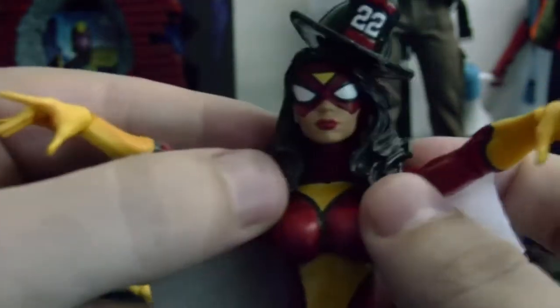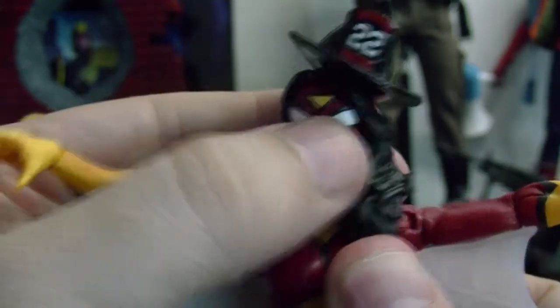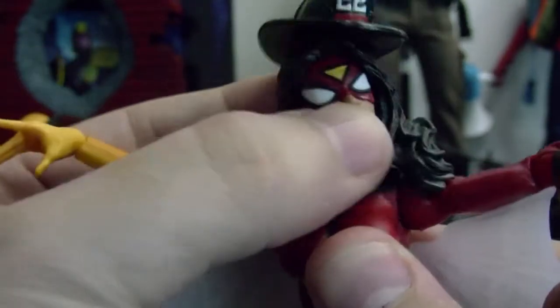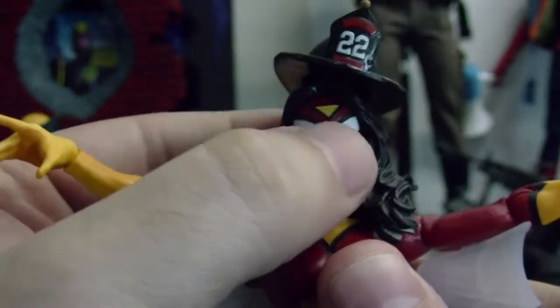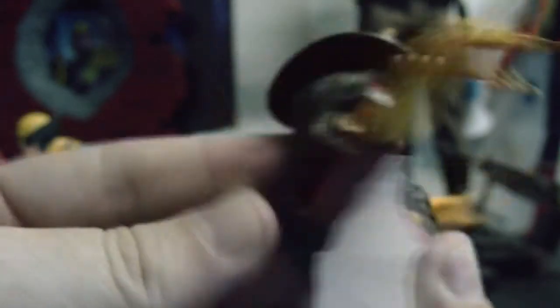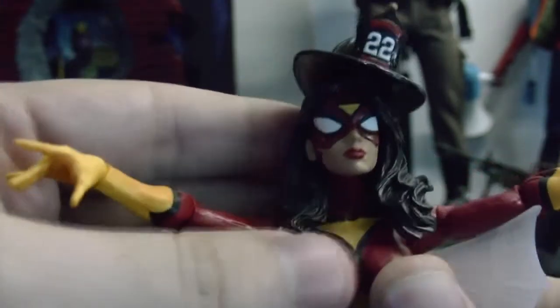Let's do the articulation on this figure. Starting with the head — because of her hair she's hindered. She has side to side movement, and if you push it you can push it a bit more. She can look up a little bit until the hair gets in the way. Her hair is one of the nicest things about her look. Up and down is pretty limited because of the hair.